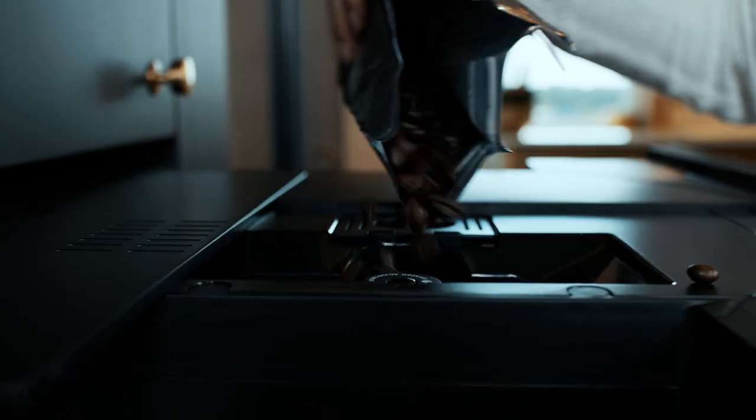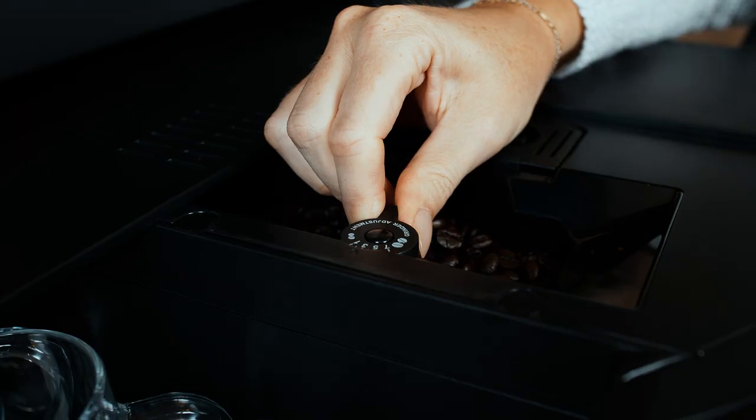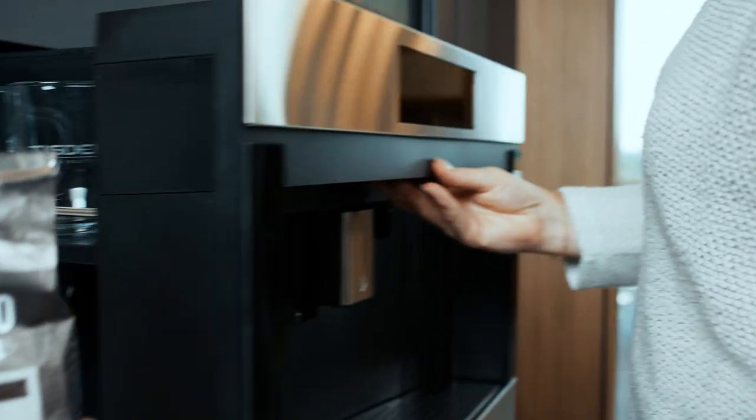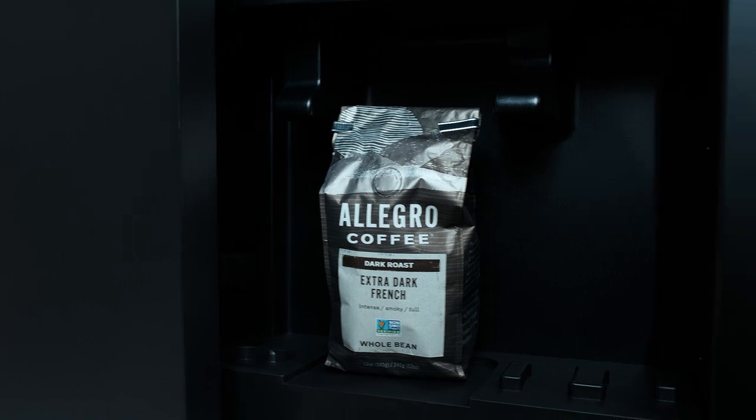The Wolf Coffee Maker accepts whole bean and pre-ground coffee. It includes an adjustable burr grinder that allows you to set the strength and body of your particular bean. We also have discrete in-unit storage that allows you to keep all of your favorite brews right at hand.